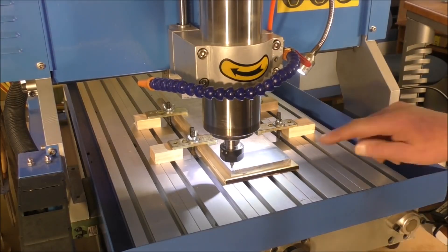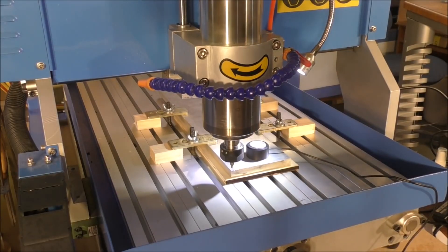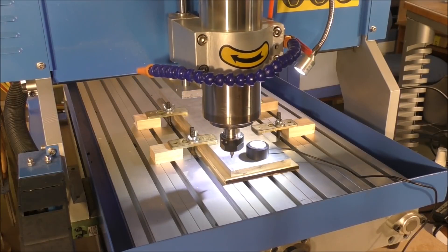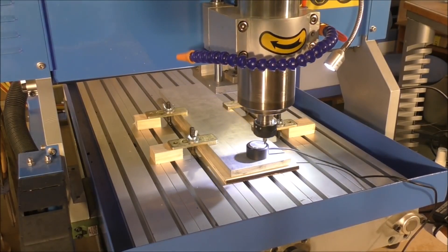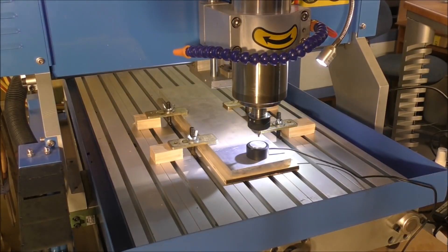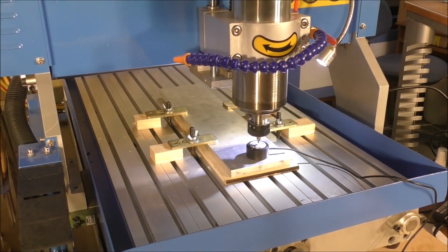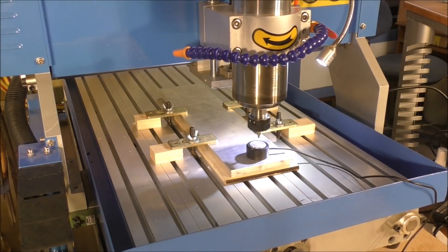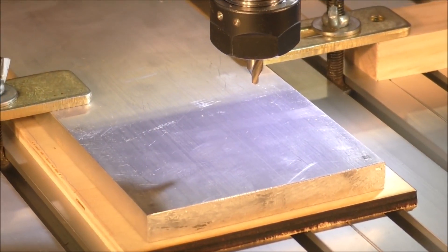Now we'll raise it up and move it onto the material, and we'll use the Z height tool setter. That goes something like this, and we're ready to go. Here we go for the spot drill.